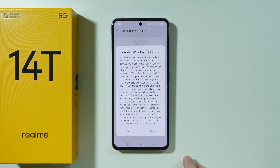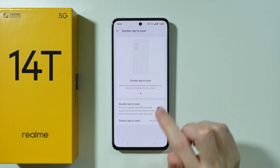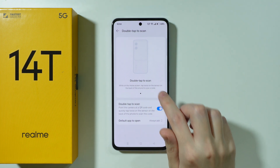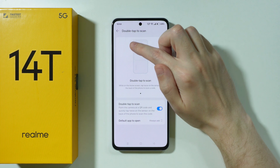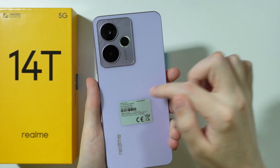We need to enable this option, press Agree, and now while being on the home screen we can tap twice on the sensor on the back of the phone in order to scan a code. This sensor is located pretty much in this area, somewhere over here.